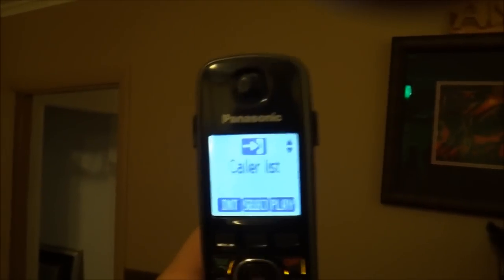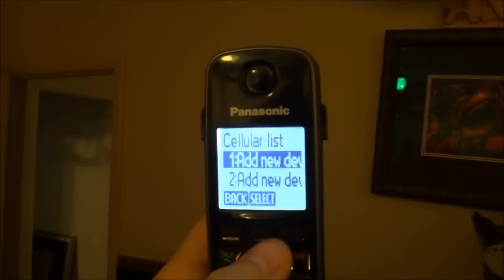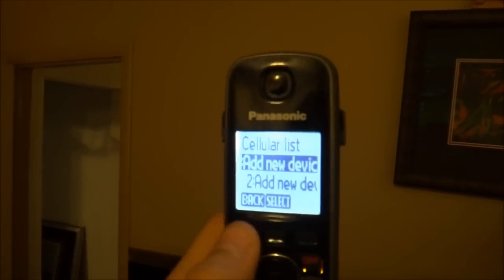Now you can go back into the normal menus and re-add it if you want to change the number. I think it's kind of crazy they didn't include this in the menu, but other than that these things work great. There you have it, thanks.